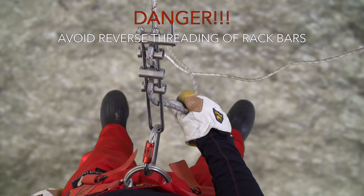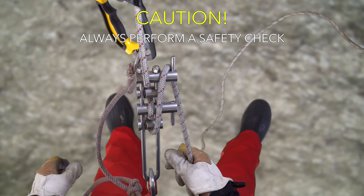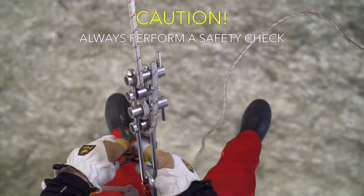Reverse threading of the rope is possible and can cause the descender to pull free from the rope when weighted. This risk is the primary reason for always conducting a safety check of the descender before removing a backup cow's tail or ascender.